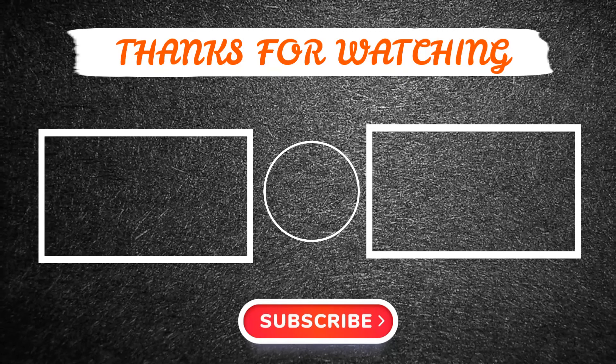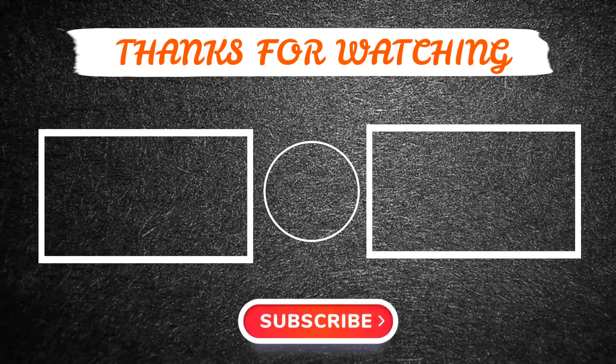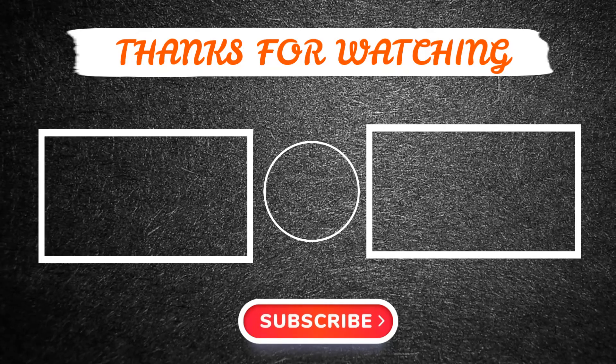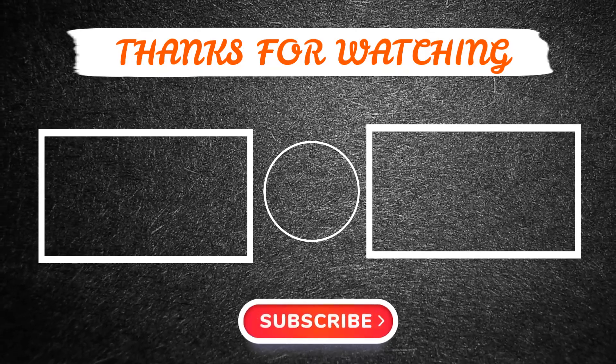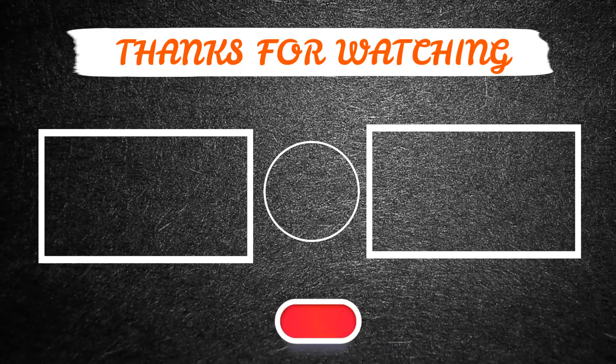Thanks for watching this video. I hope you enjoyed it. If so, please like and share the video, and also make sure to subscribe to our channel so you don't miss anything. Feel free to leave a comment if you have any questions at all. I hope to see you guys in the next video. See you later, guys.